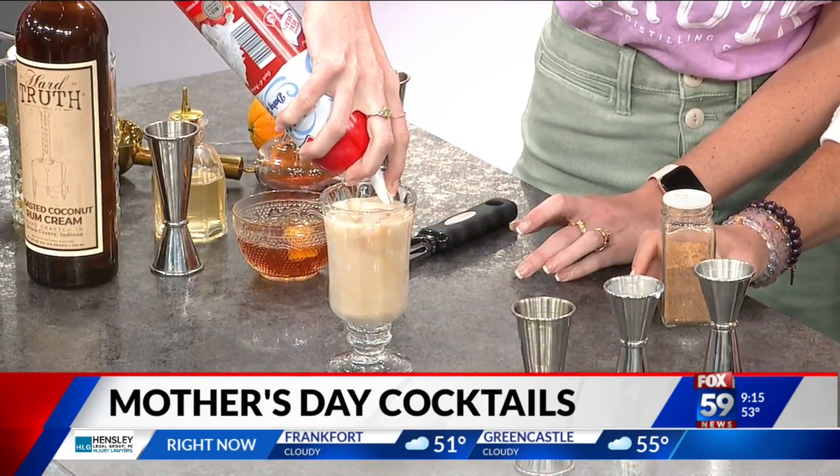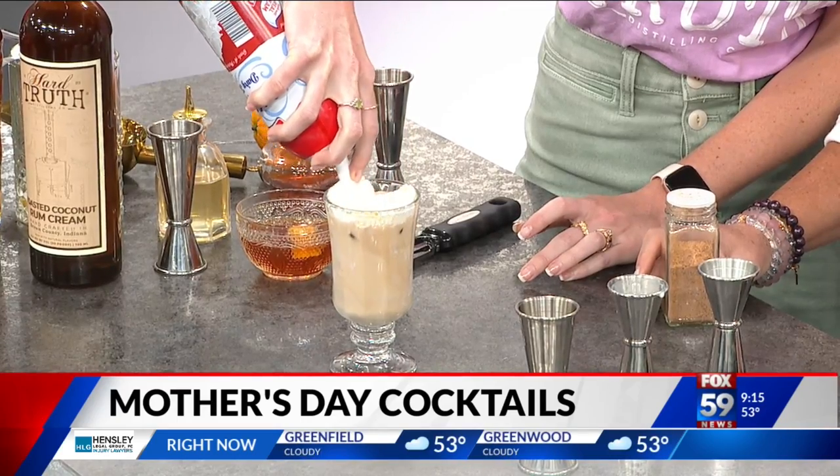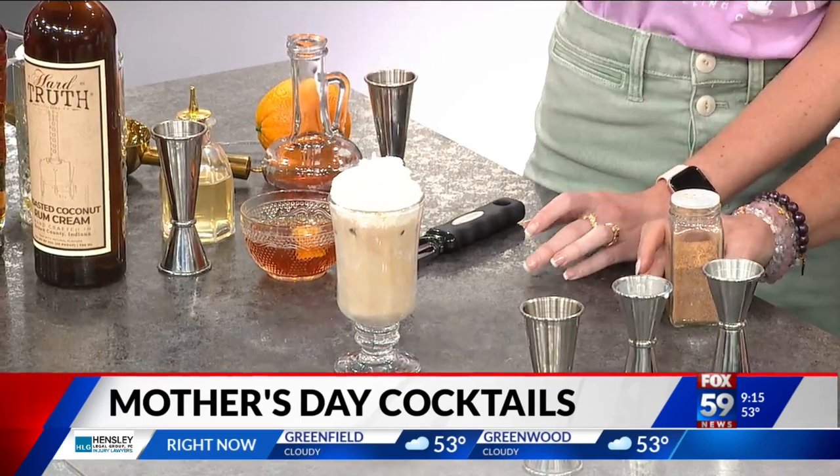Beautiful. And then we are going to take it all the way with a little bit of whipped cream — who doesn't love whipped cream? And then a sprinkle of nutmeg.